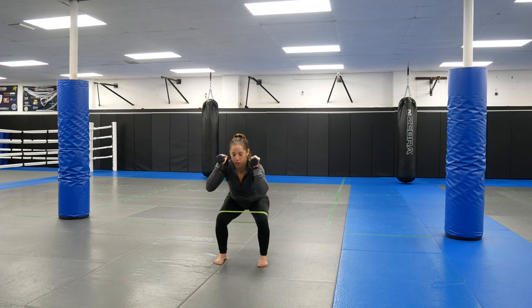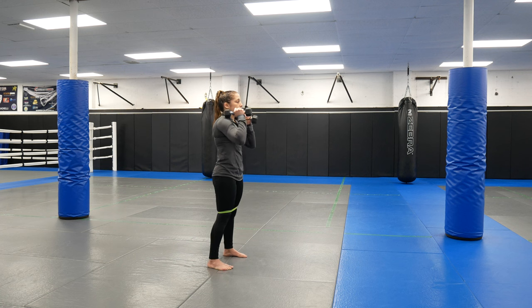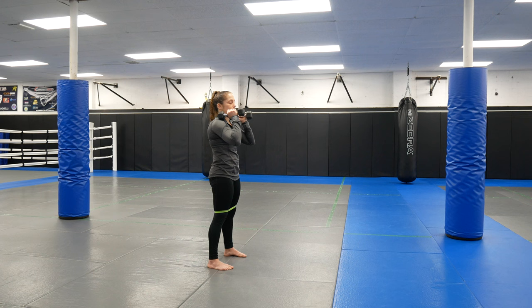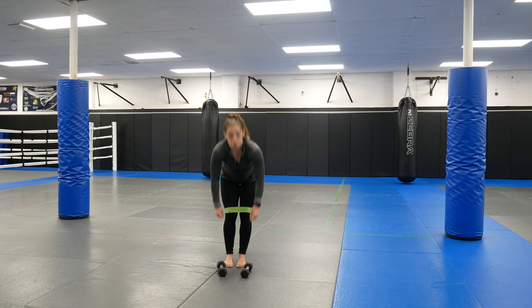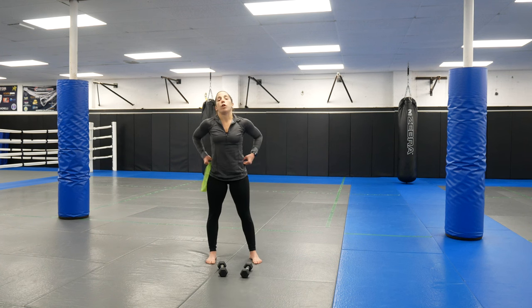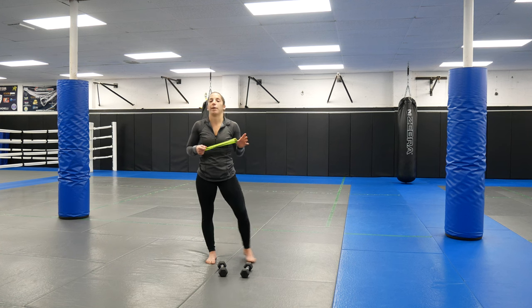Weight is up, hips are back, toes and heels are down, gripping the ground. Sit back, toes and heels down, stand all the way back up. From the side: sit those hips back, full foot flat on the ground, pressing my knees out, then stand all the way back up. For these, all the rep counts are going to be different depending on what we do — I'll have them written in the description below. For the front squat, about 10 to 15, depending on your weight and how heavy your resistance band is. We're using both legs, so aim for 10 to 15.